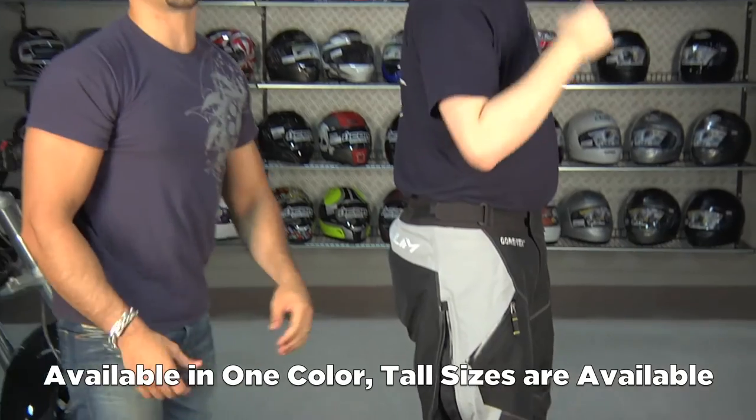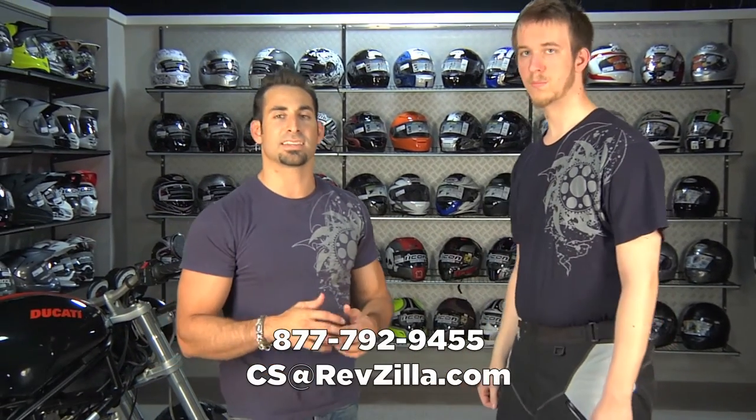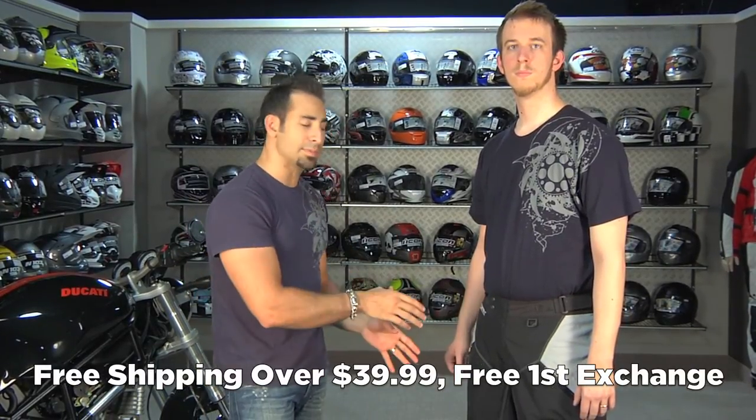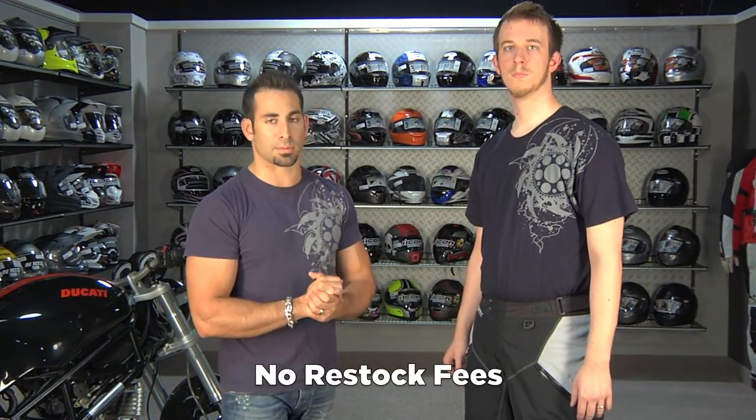If you have any questions about the Freeride Pant, shoot us a line. See us at RevZilla.com or 877-792-9455. It's over $39, we'll ship it for free. If you need to exchange it, send it back to us. You can earn TeamZilla cash on it. If you just don't like it, send it back with the tag still on it — zero restock fee, 100% back to your card.